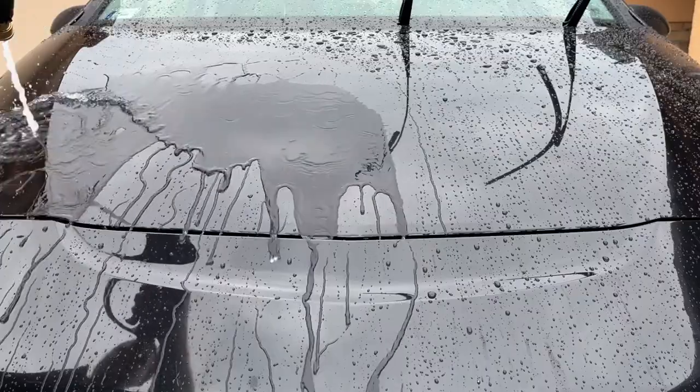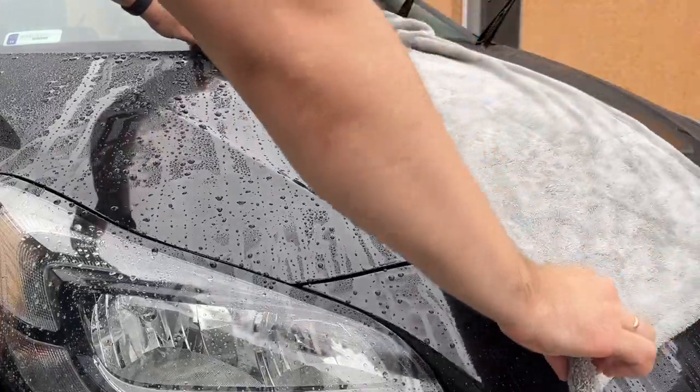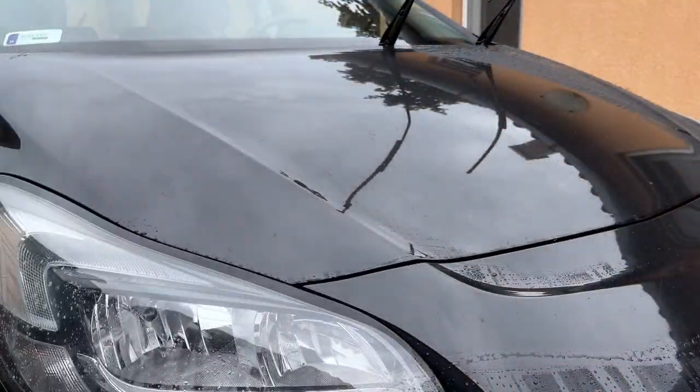Using a drying towel is optional per the instructions on the label, but Stianagloss recommends it on their website and I think it helps to achieve that little extra shine I'm always looking for.